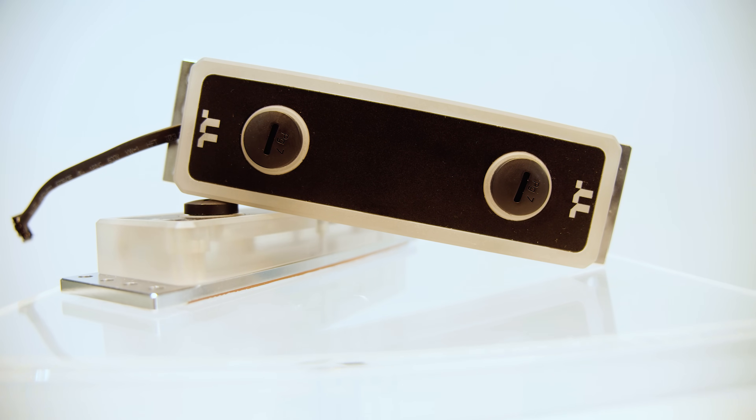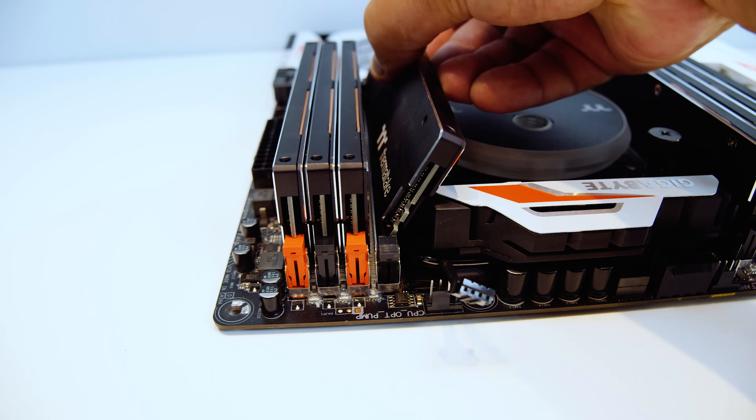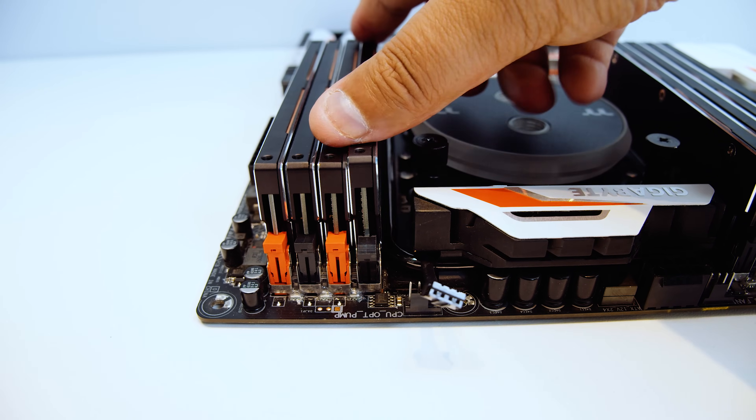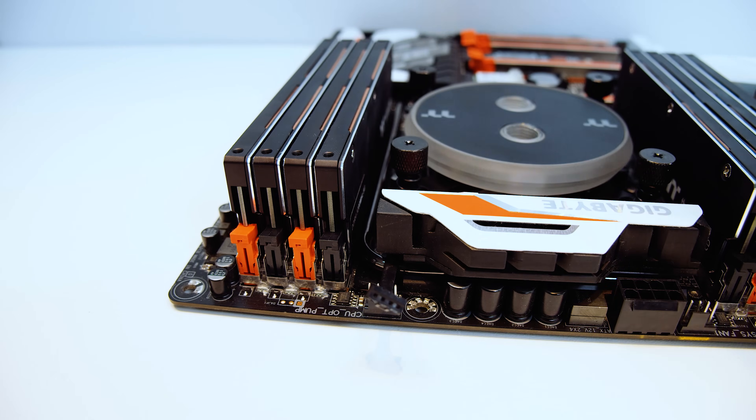It's the only GPU I've got a water block for that isn't Claire's Titan — I'm not allowed to use that for water cooled builds anymore, but that's a whole other story. The RAM we used is two 32 gig kits of Thermaltake water RAM at 3200 megahertz, equaling a total of 64 gigs of RAM. This is probably the most overkill RAM you could buy and honestly you don't need to water cool RAM — it just doesn't get that hot — but man does it look cool.